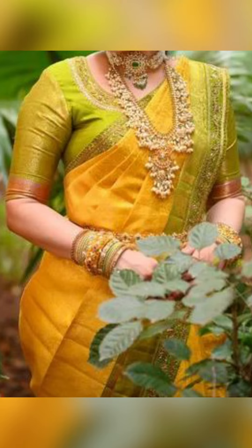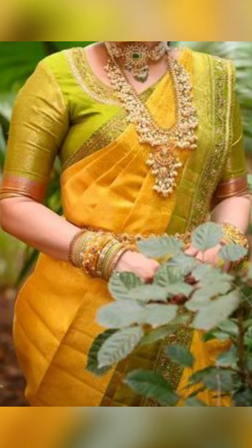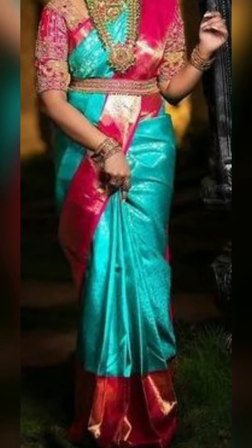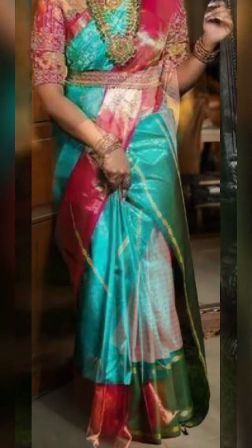You can try wearing your sari with contrast borders for weddings, engagements, traditional occasions, and festival occasions too. You can pair it with gold-run cut diamond jewelry with an Arya Magamua blouse.